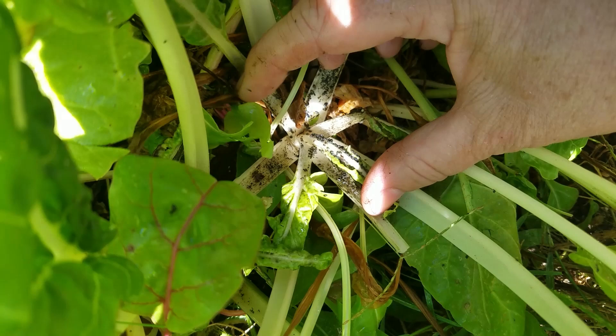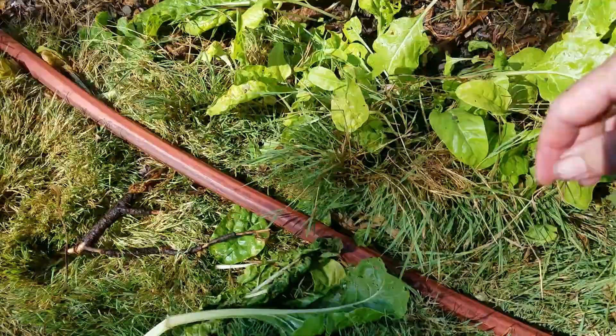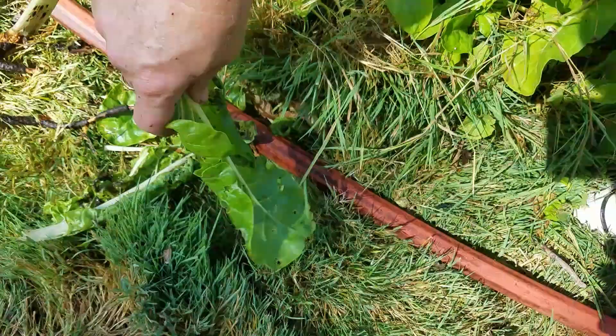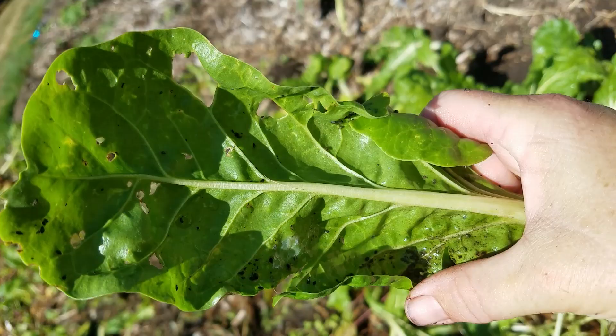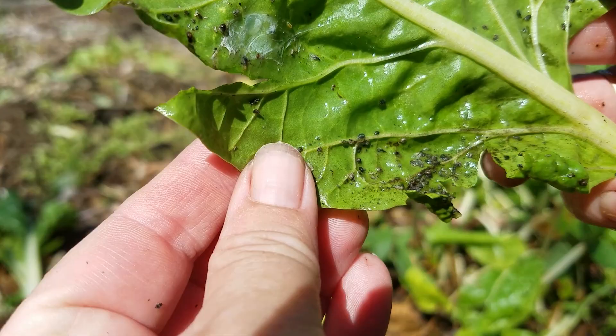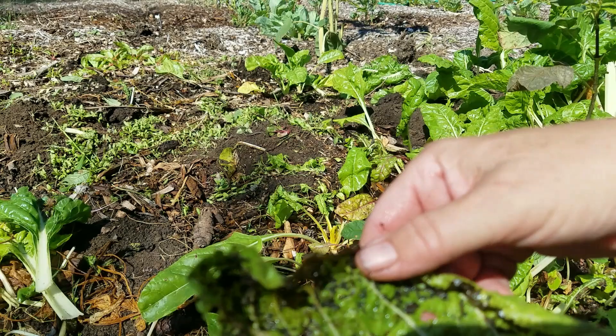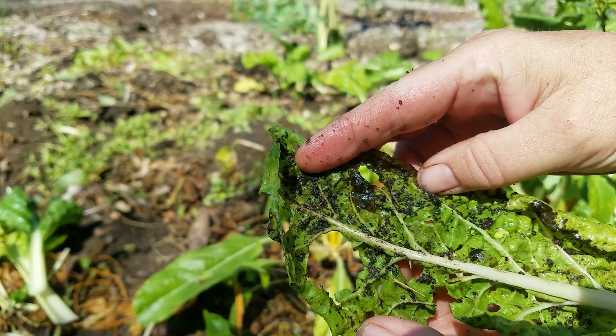I've already come in here with a hose and hosed many of the leaves down, but I kept a couple to show you. Here's one that's not too bad, but you can see there are aphids — they're going to be on both sides of the leaves usually and at the base of the stalk. Here's one that's heavily coated, and things have been eating the leaves — it's obviously on both sides.